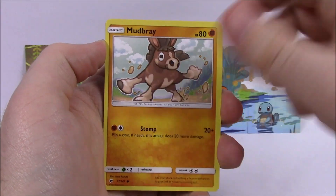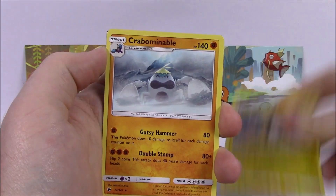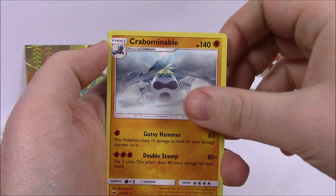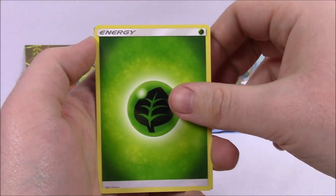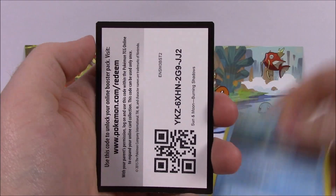Next we got a Stufful, Mudbray, Tapu Bulu, Oddish, Duskull, Raichu Reverse Holo, and a Crabominable as our rare card there. Grass Energy, Rhydon, Lunatone, Seedra, and the Code.